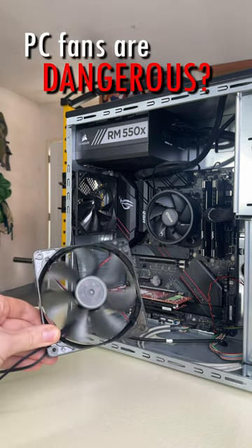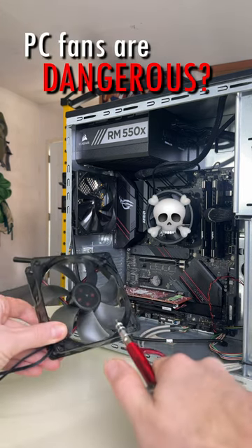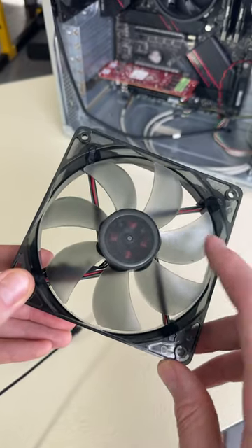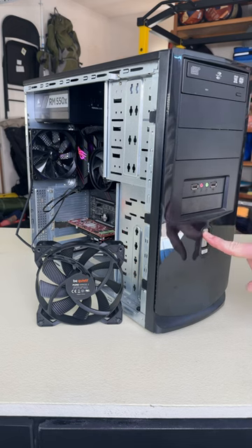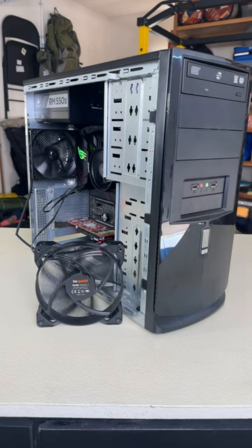Did you know that computer fans can hurt or even kill your computer? In essence, a computer fan is just a motor with some blades. When you plug it in and turn your computer on, that supplies power to the fan, making it spin.